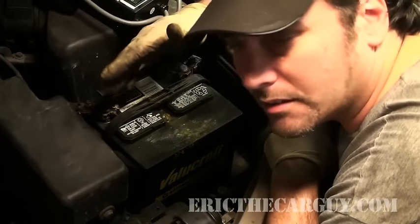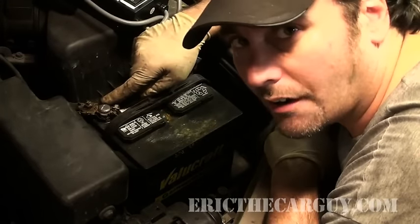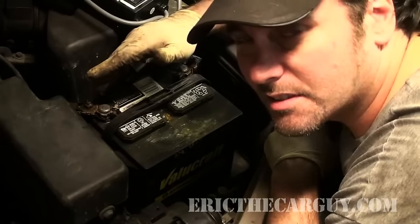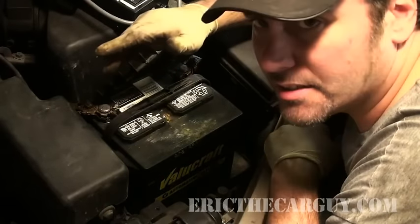So you want to make sure that not only the battery is clean, but most importantly, the terminal connections where the battery actually meets the car are clean. Because if there's any corrosion or resistance in this area, it's going to hamper the performance of the battery. So you want to make sure that the terminals are nice and clean.